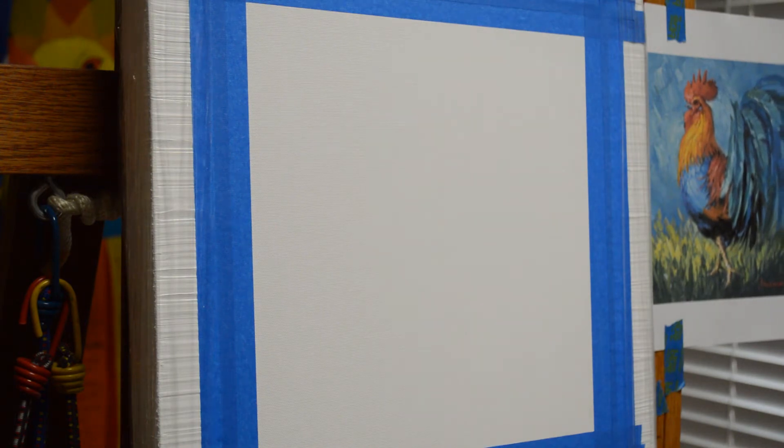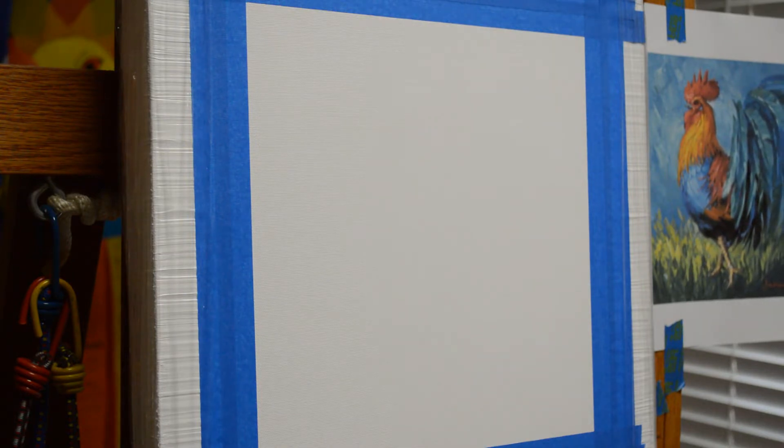Welcome back to my studio. Today I'm painting a little rooster. You can see I've got my reference taped up to the easel on the side of my canvas there.